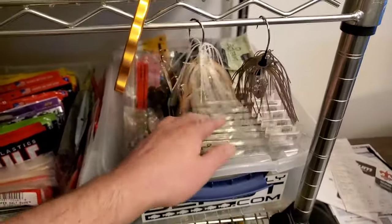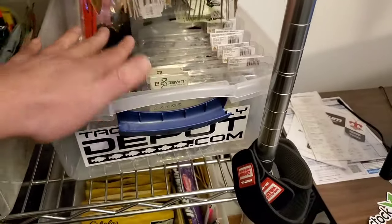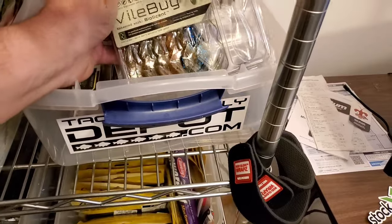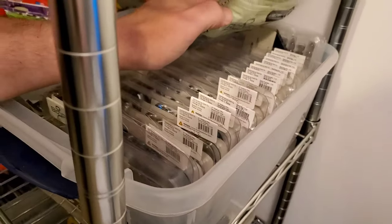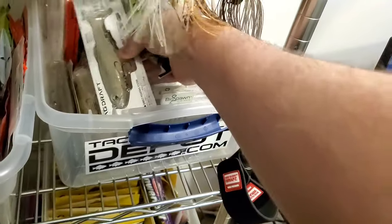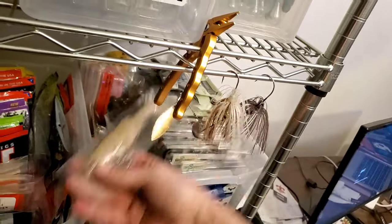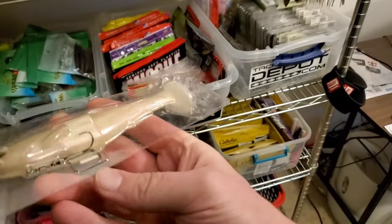I've got some chatter baits and spinner baits hanging here. These are all Biospawn creature baits — most of this bin is the Biospawn Bile Bugs. I really like these for jig trailers and Texas rig. They always go on sale so I got a whole bunch of those in lots of different colors. Also in here is all my Megabass Megdrafts because I don't really know where else to put them. I keep them in the package, but I'll probably throw them in Megabass bags next year.